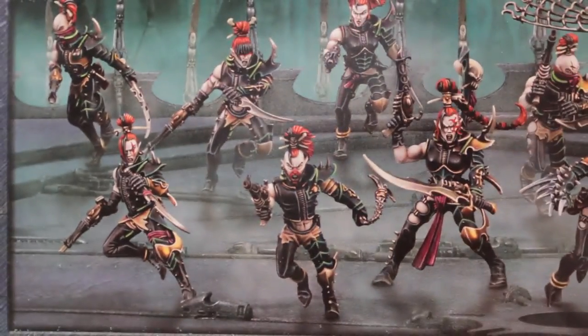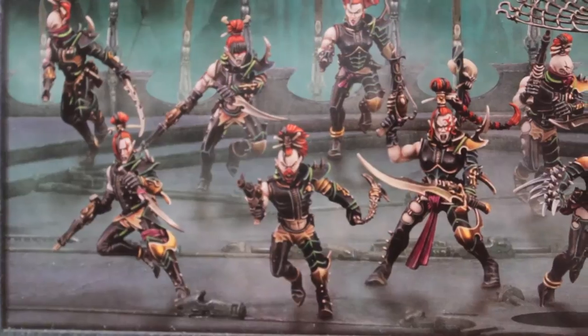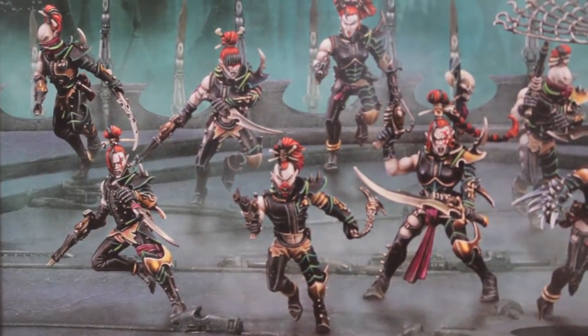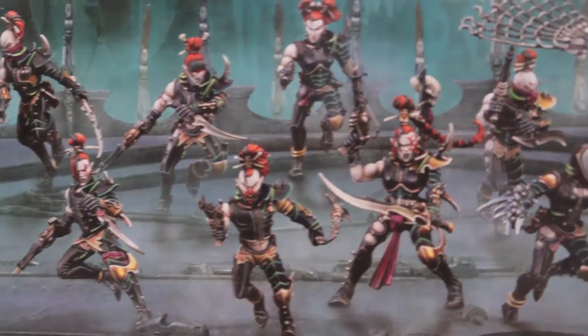What up playas! It's Wolobot's day up in this mud. Today I'm going to be unboxing this box of witches that I am planning to build up and paint for a commission job of mine.